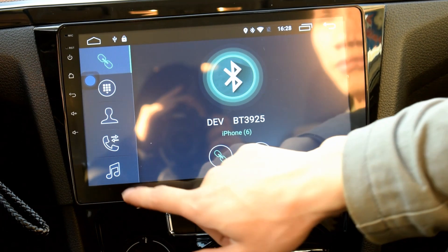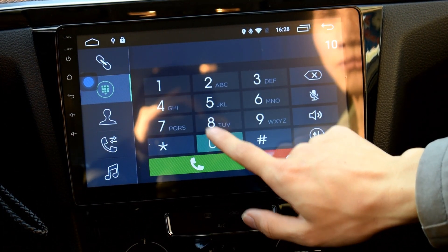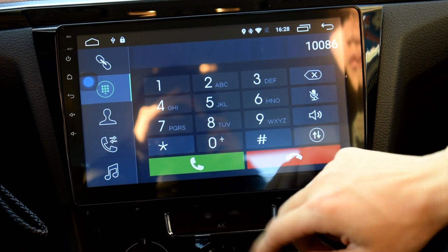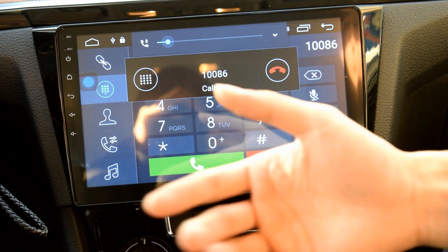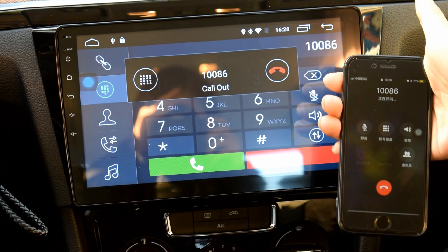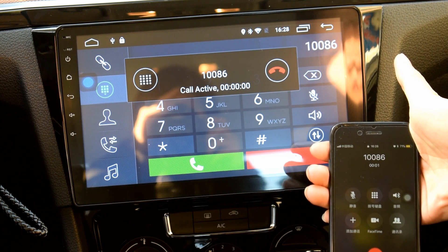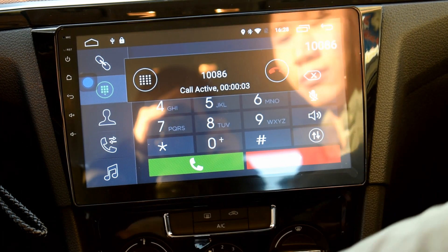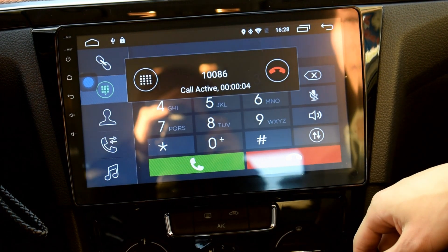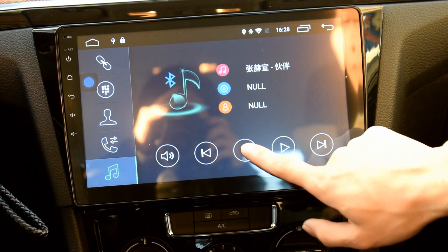Bluetooth is already connected with my cell phone, so I just need to dial a number here. You can also listen to Bluetooth music from your cell phone.